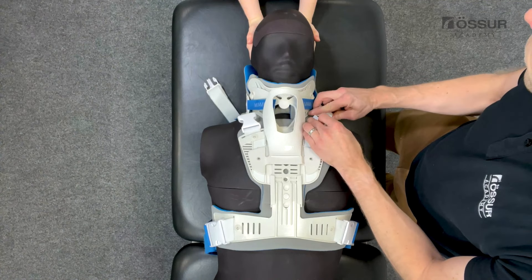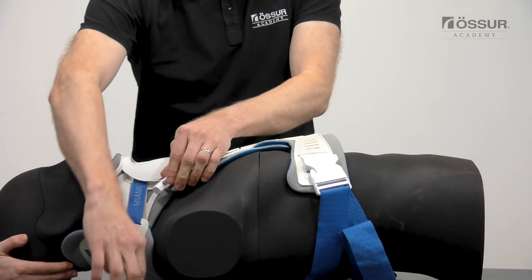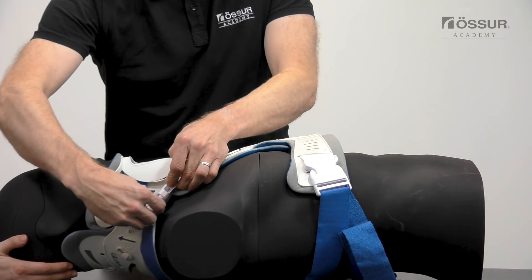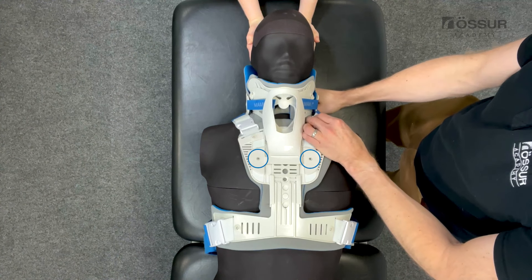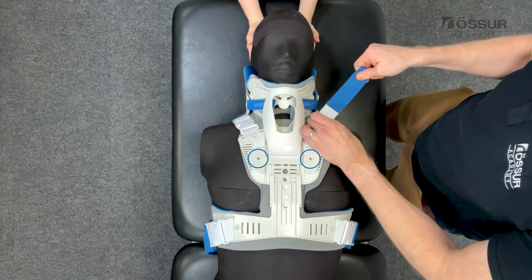Attach the shoulder buckles and tighten the shoulder straps equally. Excess may be trimmed. Readjust all straps as necessary when the final fit has been confirmed. Attach the rivets on both sides to secure the chin strut to the front panel.